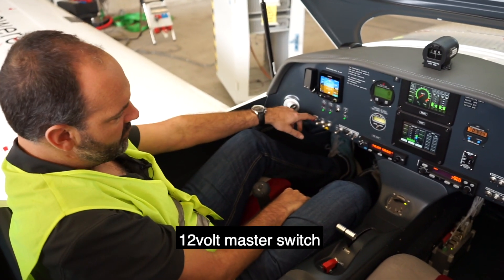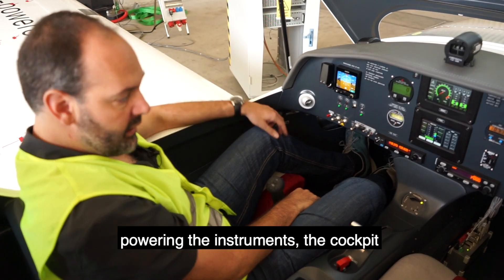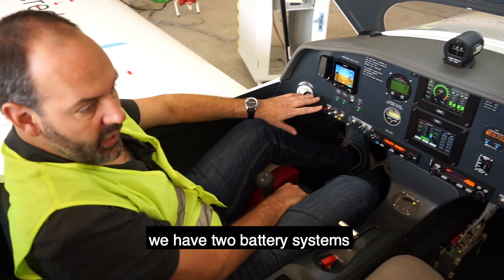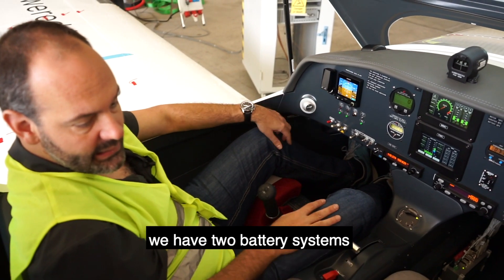A few switches — so a 12-volt master switch powering the instruments and the cockpit. We have two battery systems in this airplane.